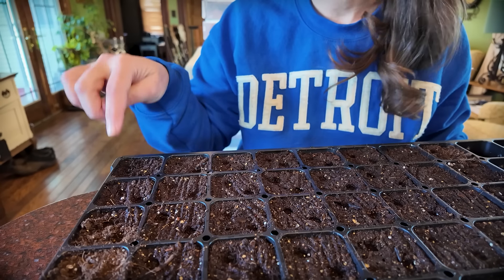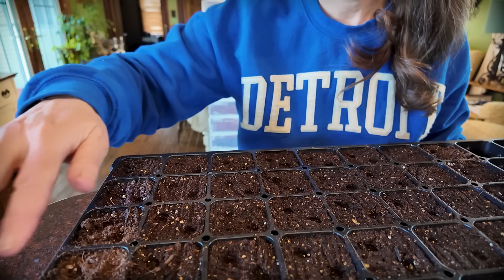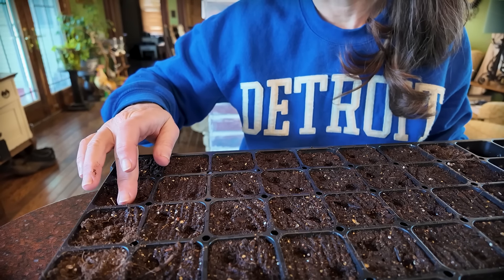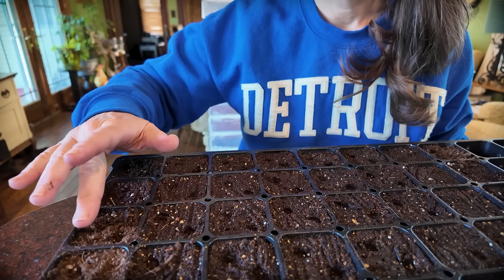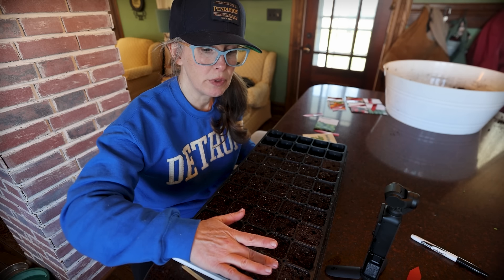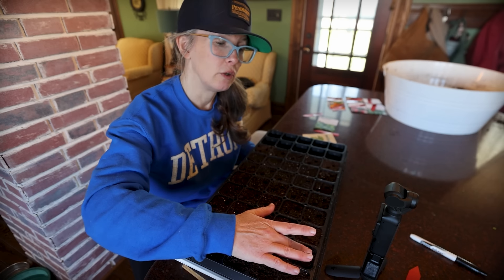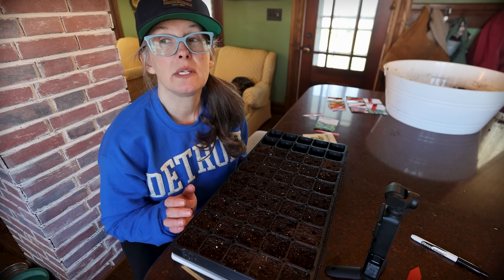I did pre-moisten the soil before I started. The soil that looks kind of damp in the packets is actually dry — when I watered it in, it really sank down, so I just topped off those little cells. Both basil and peppers, very similarly to tomatoes, need heat to germinate well. We'll be putting these in our grow tent with the humidity dome on top.